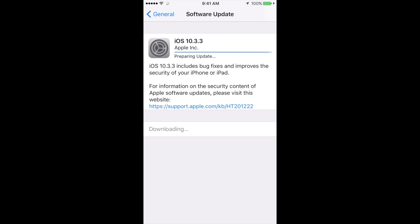Right now it's preparing the update. It's going to turn off, so I won't be able to record that part. It will go into a black screen, white screen, Apple logo, and loading bar. Once that's done, it's just going to restart your phone and you're all set — just make sure to be plugged into electricity.